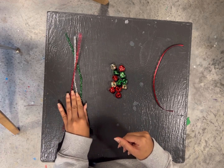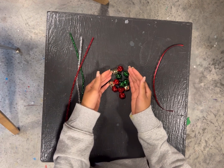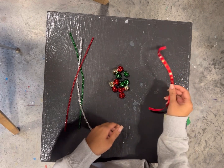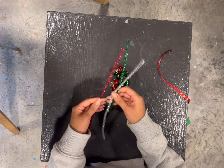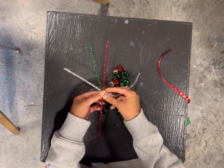In your kit, you're going to have three pipe cleaners, 12 jingle bells, and one ribbon. The first thing you're going to do is take the pipe cleaners and twist them around each other.